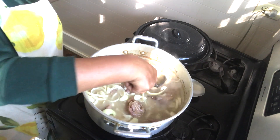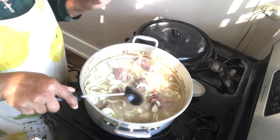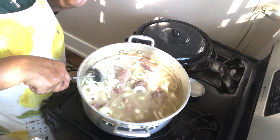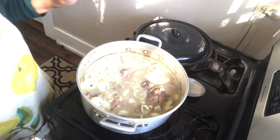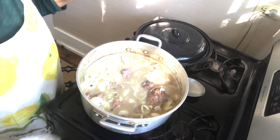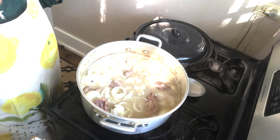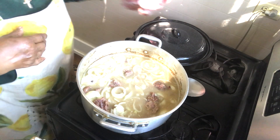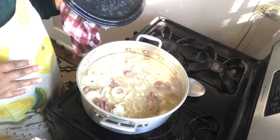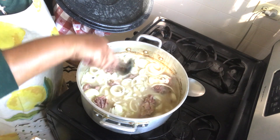That is going to be so good with some white rice. You see that big piece and the smaller piece — make sure you start the big pieces first. We're going to cover it and just let it simmer. I'll taste it and see if I need to add any additional seasoning, but for right now we're just going to let it coast right on in.